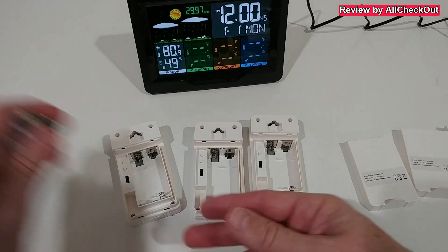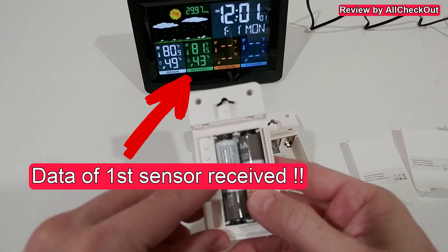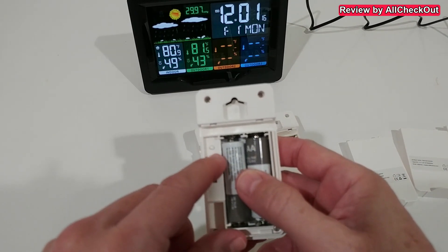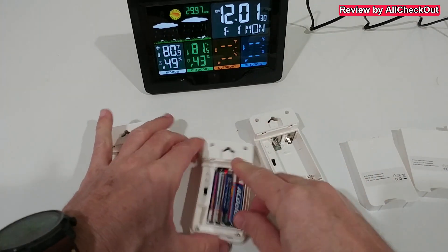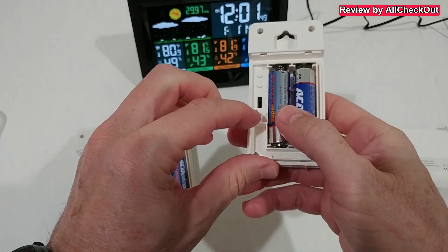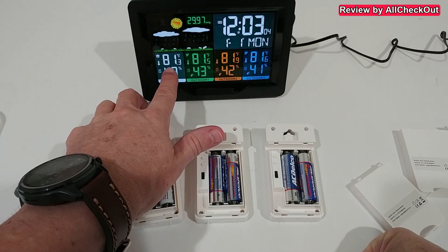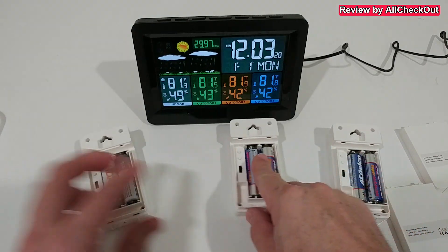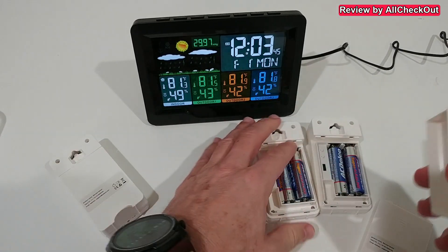We can see a really nice, beautiful display, but we don't have any information from the sensors yet because we need to add the batteries first. What's really important is that we select the right channel. We have three things: switch between Celsius and Fahrenheit, a manual data push, and the channel selector. We set sensor one to channel one, sensor two to channel two, and sensor three to channel three. Right after adding the batteries we have the full temperature and humidity data from all sensors and the station itself.